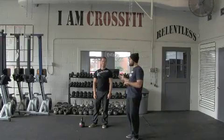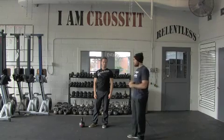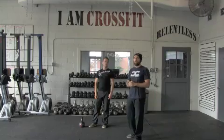Hey guys, this is Coach Chris H and Coach Randy Setson from CrossFit Central. We're going to show you a couple moves that we can do at the gym with the kettlebells. Today we're going to show you, first off, the Russian kettlebell swing.